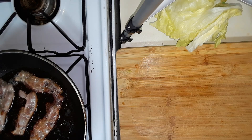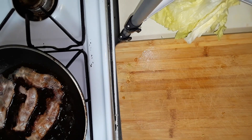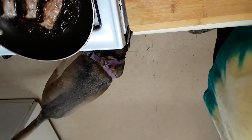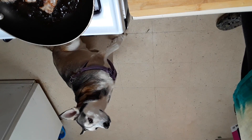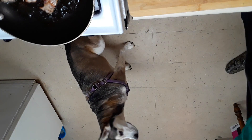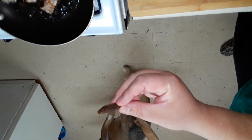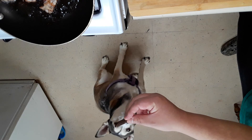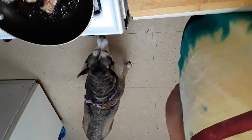Sheba decided to join us, y'all! Let me see if I can move the camera so y'all can see her. Want a treat, Sheba? This is what we give her — they're little sweet potato bite things; they're supposed to be good for her teeth and everything. There you go! I hope that was on camera, y'all.